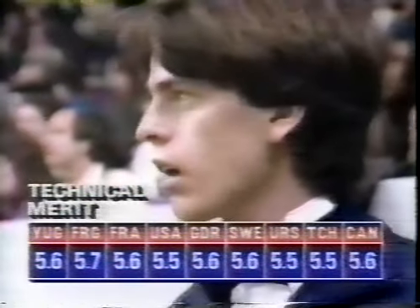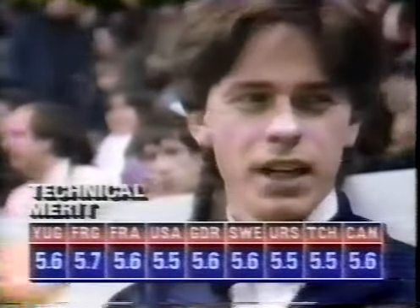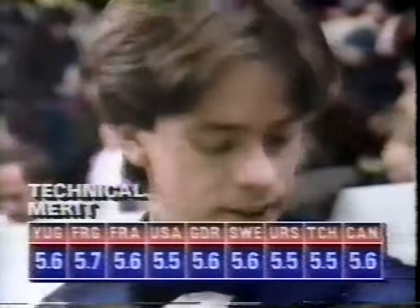Technical merit scores: five six, five seven, five six, five five, five six, five six, five five, five five, five six. Very consistent.